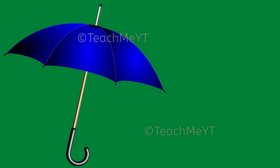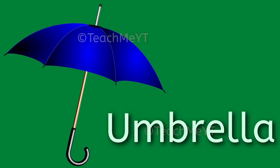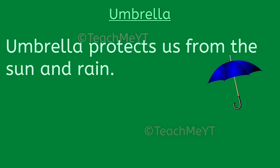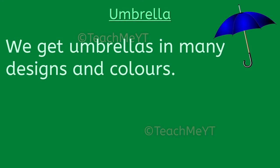Here are 10 lines on an umbrella. An umbrella protects us from the sun and rain. It is made of cloth and metallic sticks. We get umbrellas in many designs and colors.